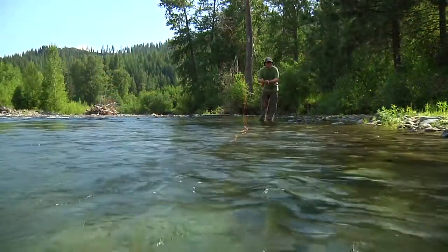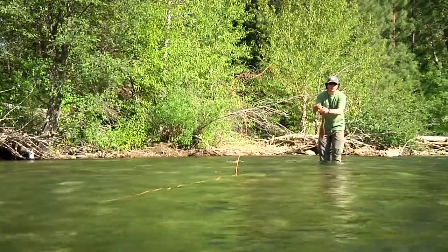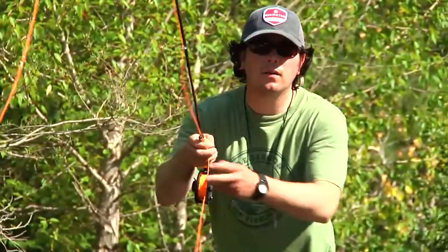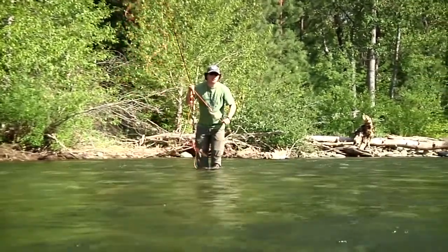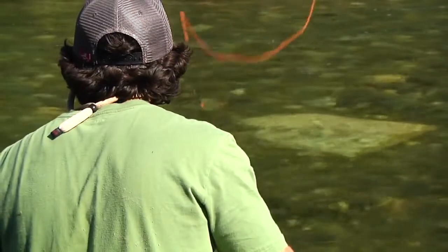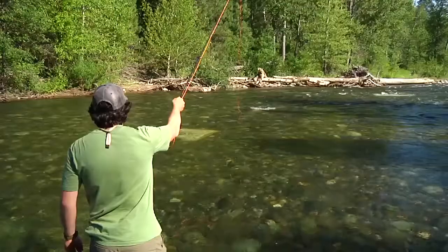Experiment with different presentations. You can cast upstream and dead drift the fly back toward you. Another presentation is to cast upstream at an angle and move the fly with short twitches to try to entice a fish. You can also cast across or downstream and skate the fly across the water. See how the fly is skating over the water?